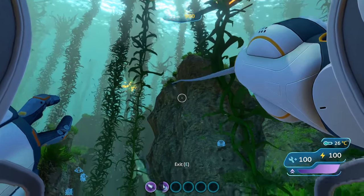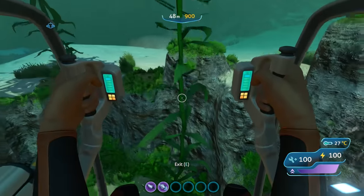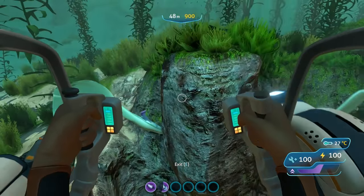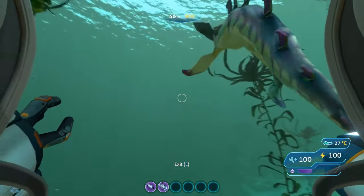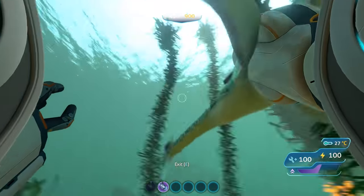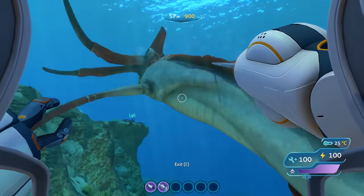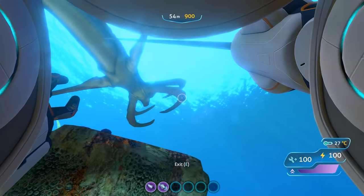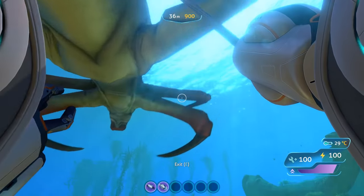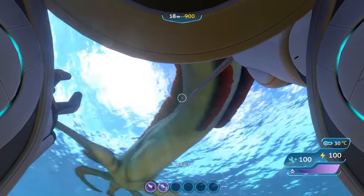The second arm upgrade is the Grappling arm. This lets you fire a magnetic grappling claw towards an object and pull the suit towards it. You can use this to reach higher areas when combined with the jump jets, or to grab items from inaccessible areas. If you want to fight a larger aggressive creature — whether a Stalker or a Reaper Leviathan — you can use the Grappling arm to latch onto it and bring yourself into close range. I found it to be a much more interesting locomotive function rather than an actual fighting capability. Can you say Reaper Leviathan surfing?